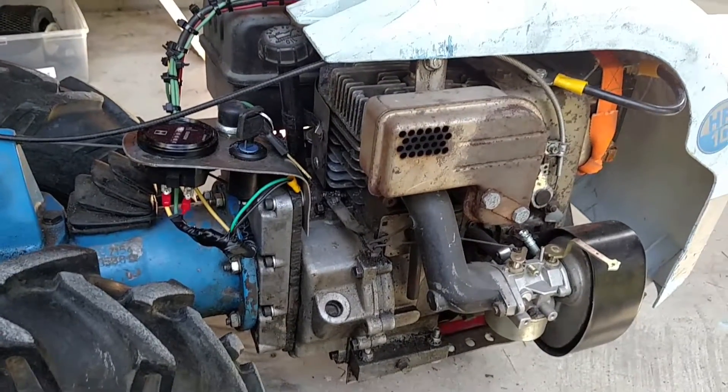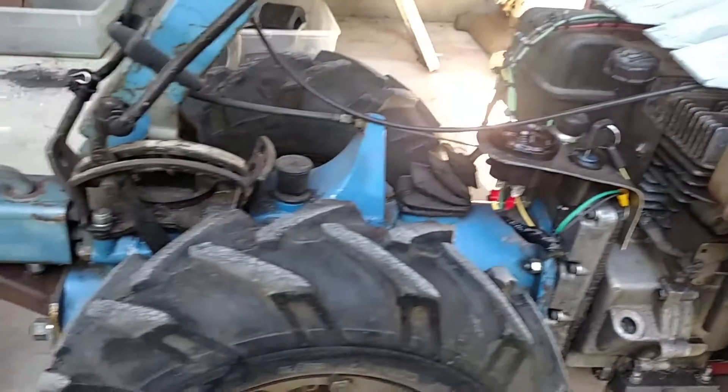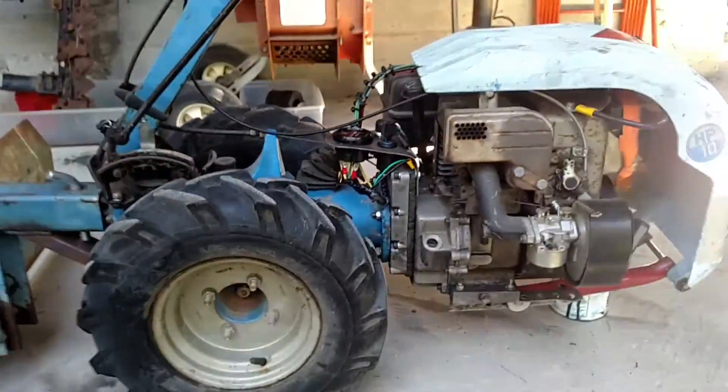Somebody asked me how I got this 10 horsepower Tecumseh engine to fit onto this BCS two-wheel tractor. I'll just back up here a little bit so you can see the whole unit.